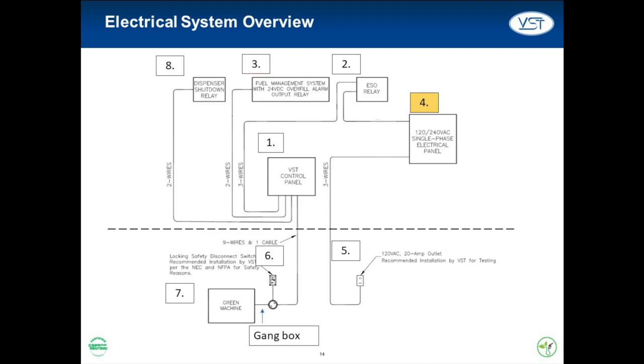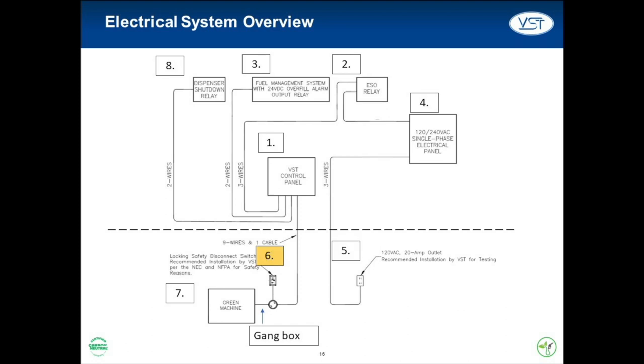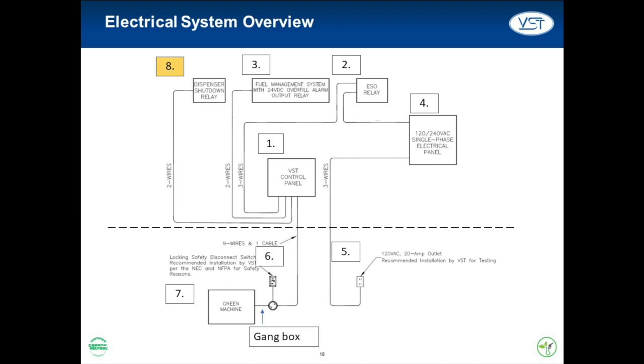Number four, the main electrical panel powers the VST control panel on a 20-amp breaker and also powers number five, a 120 VAC outlet to be installed outside near the Green Machine — helpful for any testing and maintenance. This outlet, along with number six, the safety disconnect switch, should be placed in close proximity to the Green Machine. When engaged, the safety disconnect switch will cut power to the Green Machine. Number seven, the Green Machine is a vapor processing unit. Number eight, the dispenser shutdown relay, which only applies to the CS8 installation.